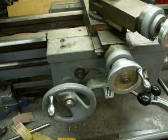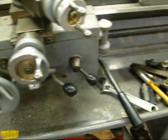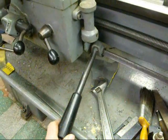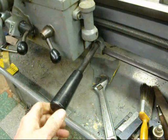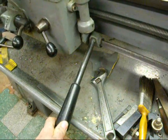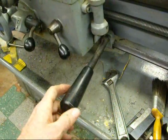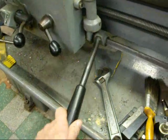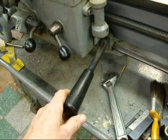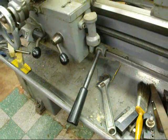One other thing this lathe has that not all lathes have — usually upper-end lathes — is a clutch. This lever here allows you to turn the spindle on and off without turning the motor off, which is a handy feature. And it's not only a clutch but also a brake, so if you want to stop the lathe real fast, push down hard on it and it'll stop the lathe rather quickly.